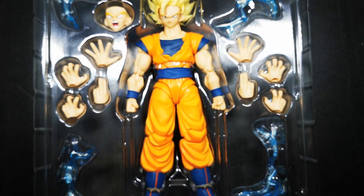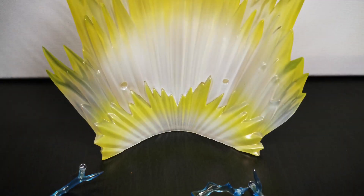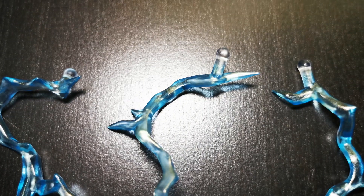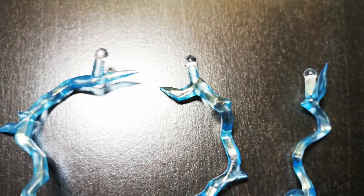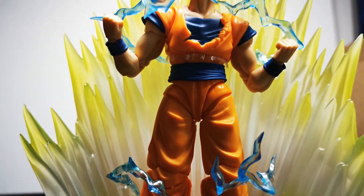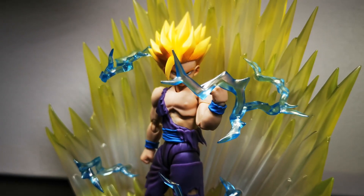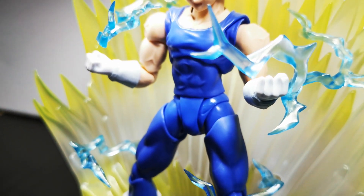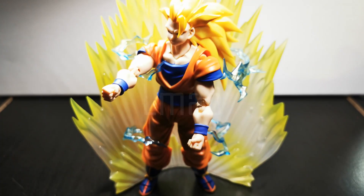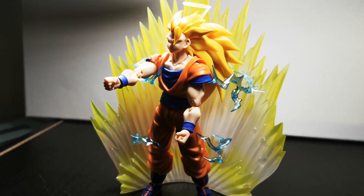We can't forget to mention the aura effect. It's probably — no, it is my favorite so far. It has four lightning effects that peg into it using ball joints, so you can position them any way you'd like. This effect truly elevates the figure to another level. Unlike the Goku Black exclusive, there's no flat feeling here — the lightning just meshes with the figure. It also goes with other characters like Gohan and Majin Vegeta, though for Super Saiyan 3 you may run into some problems due to Goku's hair.